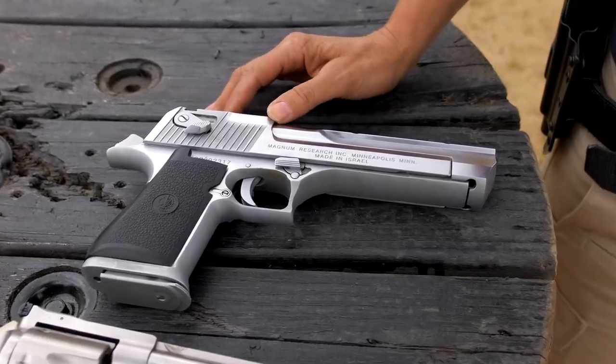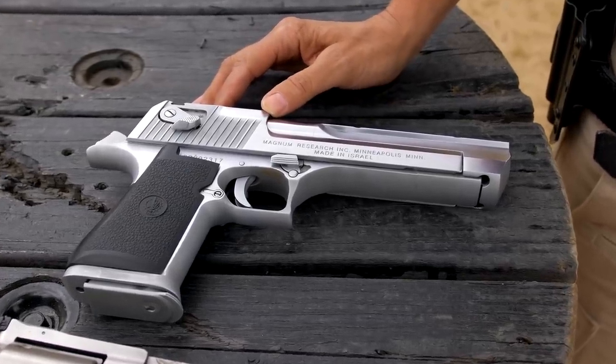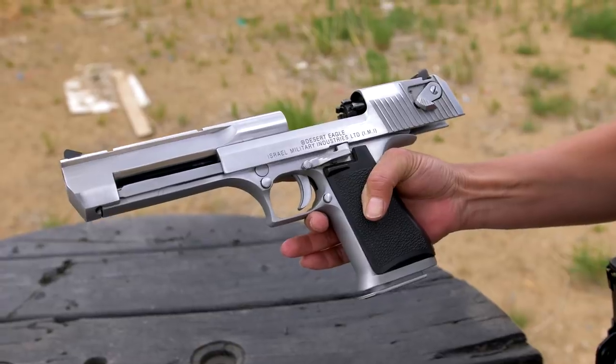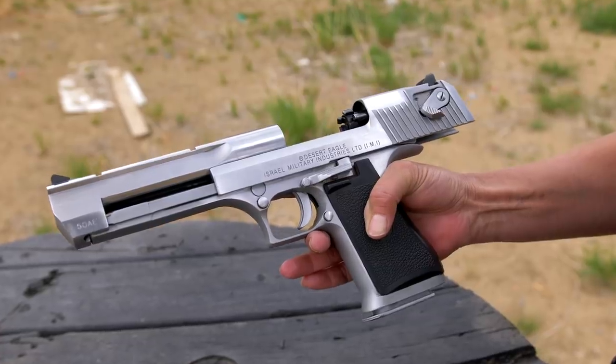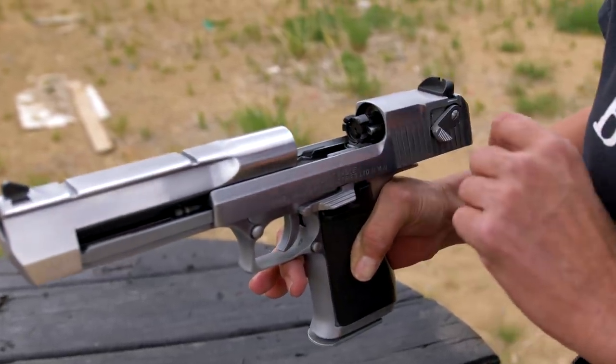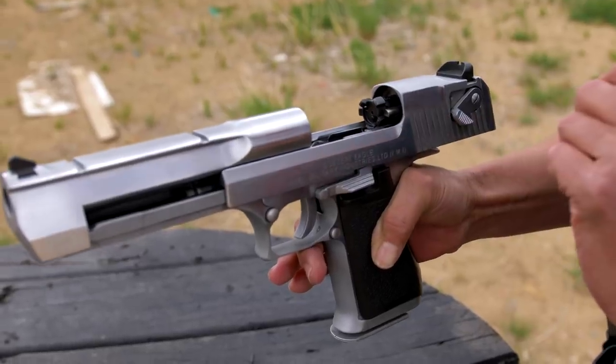The Desert Eagle is the most powerful semi-automatic handgun. This one is chambered in the 50 AE. It has a fixed barrel, a gas-operated slide, and an M16-style bolt — one of the only handguns that does that. Because of the fixed barrel, it's very accurate and really good for target shooting. It's also good for hunting, but it's pretty heavy — four and a half pounds, and that's without the ammo.